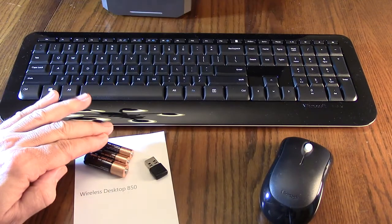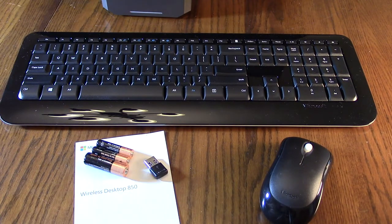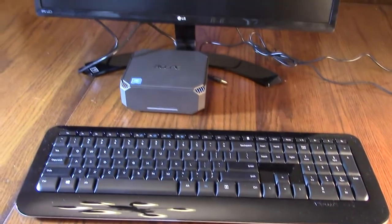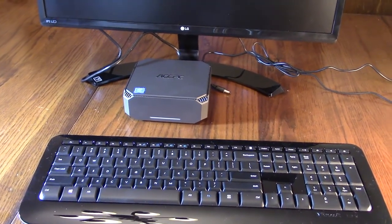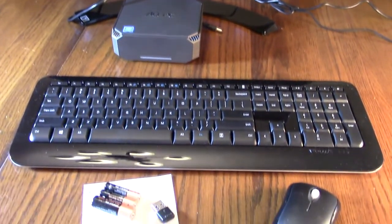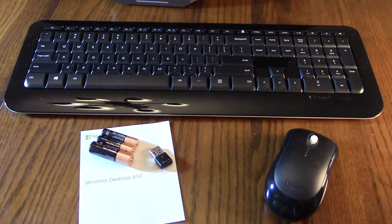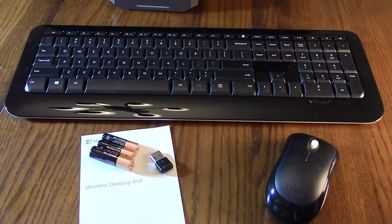It includes a double-A and two triple-A batteries, and a little 2.4 gigahertz module. We're going to be setting up a new ASPC GK2 computer and testing it out with a monitor, using the Wireless 850 with this ASPC computer.